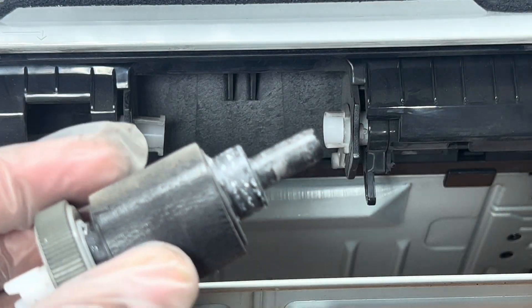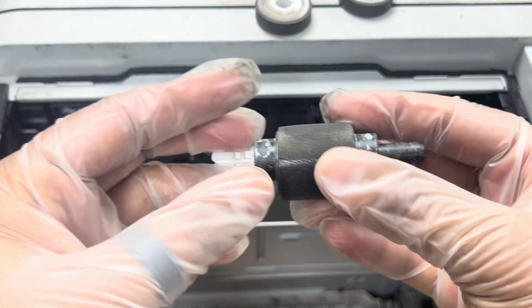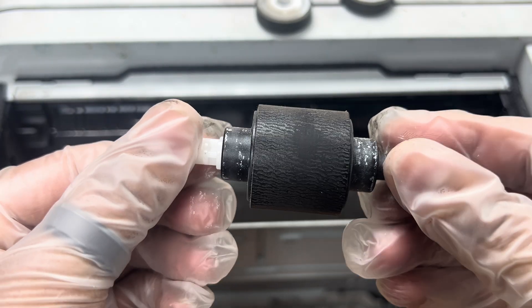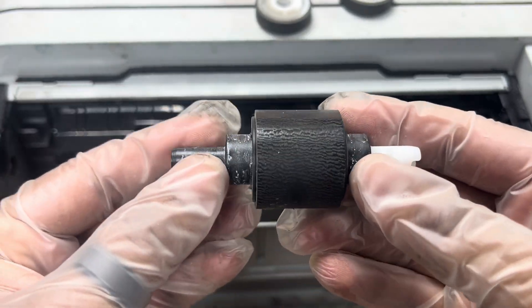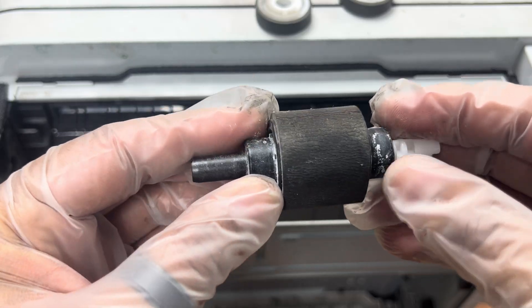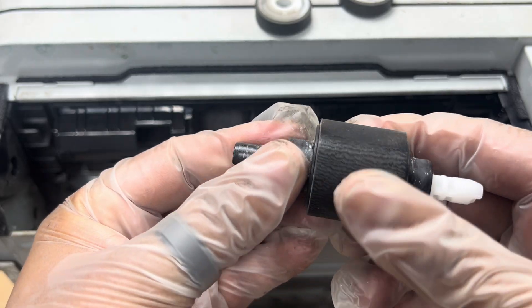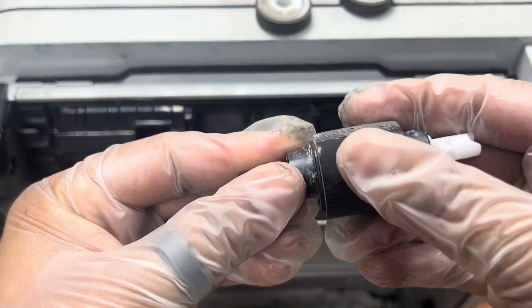Remove this carefully and keep it aside — these both rollers. There are two methods: if you have a spare one, you can replace it with a spare one. And if you don't have a spare one, you can clean it with a spray WD-40 lubricant with the help of a napkin.